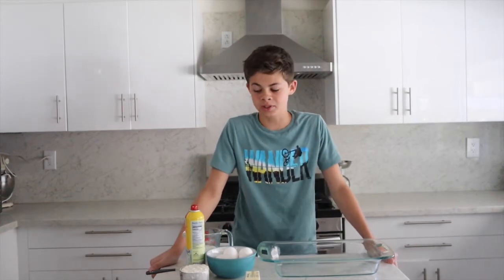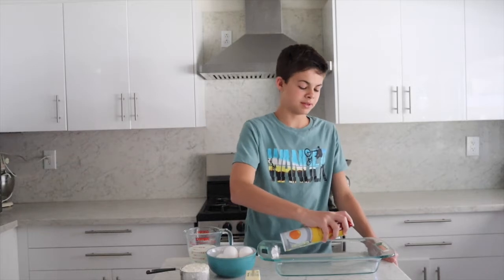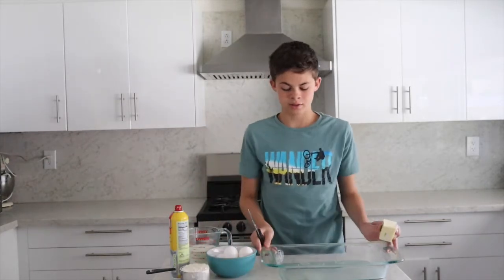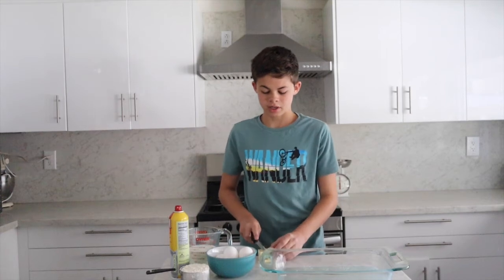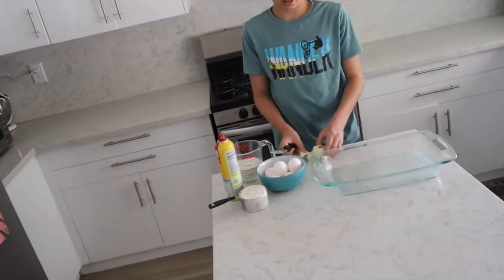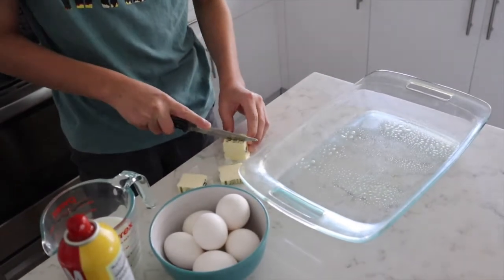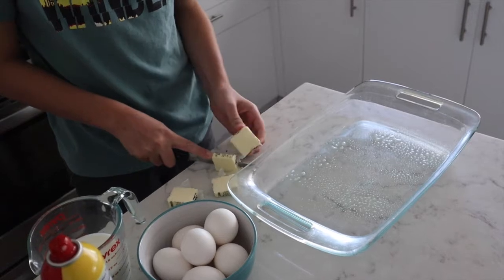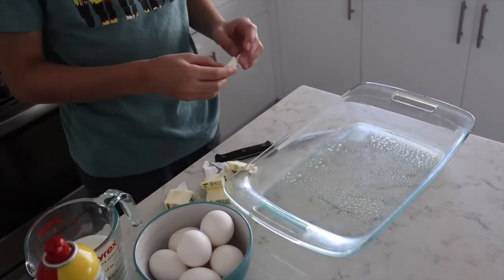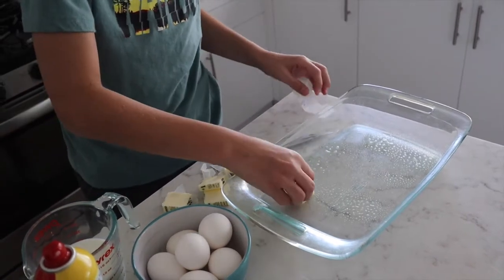First you need to preheat the oven to 400 degrees — we've already done that. Then you need to spray your 9 by 13 pan. Cut your third cup of butter into about tablespoon-size pieces and place each tablespoon on the bottom of the pan like this.